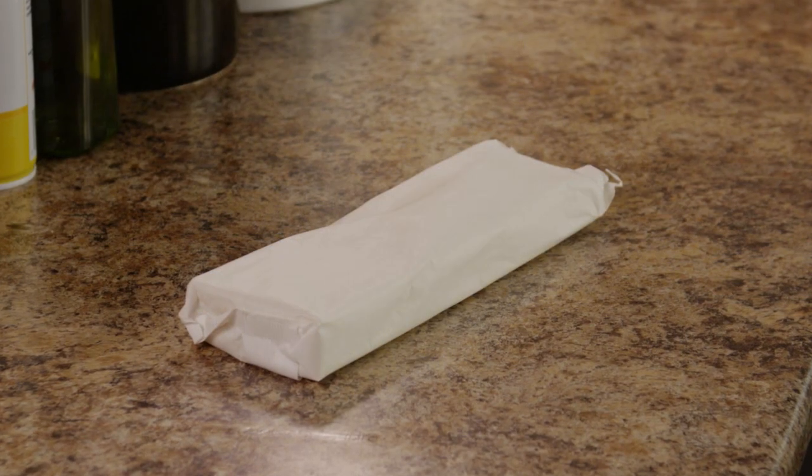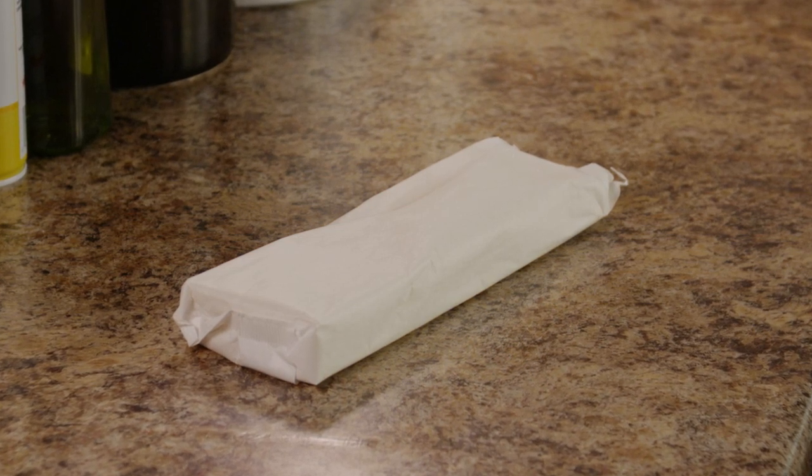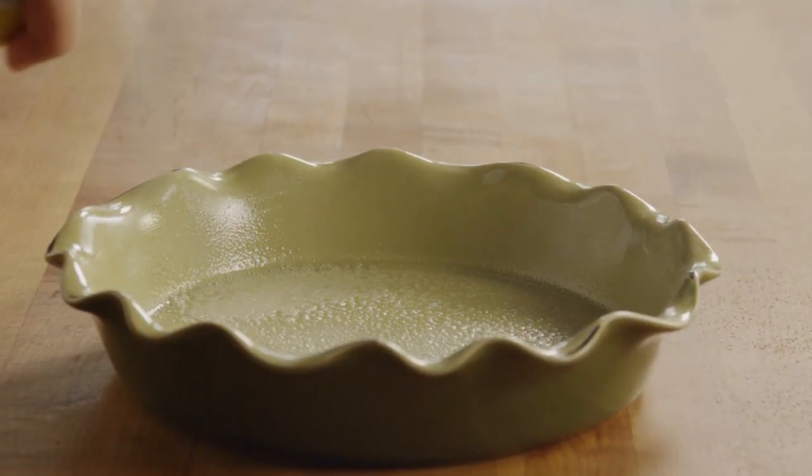Before starting the recipe, take half of a 17-and-a-half ounce package of frozen puff pastry out of the freezer and thaw it according to the package directions. Lightly grease a nine-inch pie pan and set it aside for now.